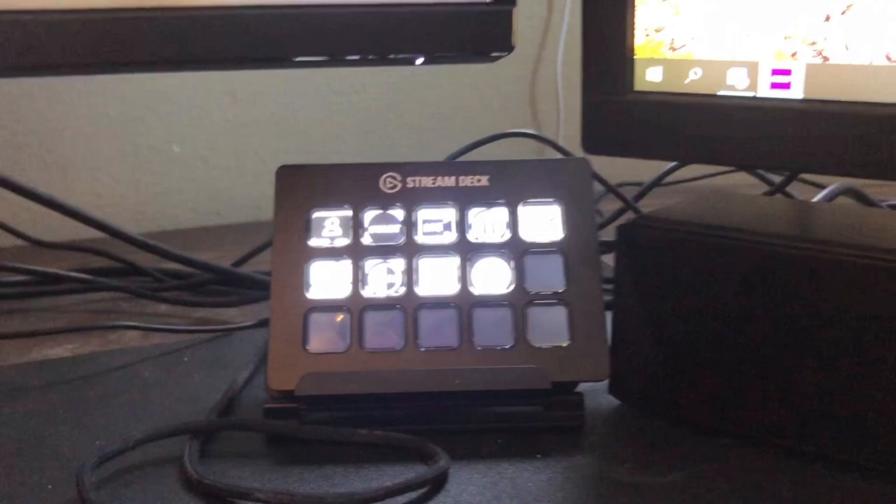We have my Elgato Stream Deck. It is very helpful when I stream so I don't have any extra windows open — click a button and it works good.